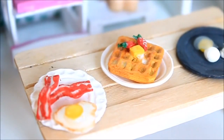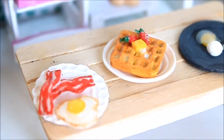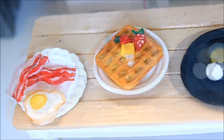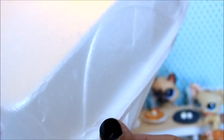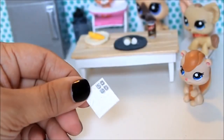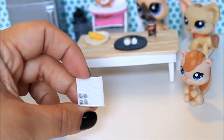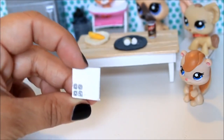Today, using some recycled materials, we made this little breakfast for our LPS. If you would like to see how we made them, then just keep watching. For this project today, I'm going to be using one of these recycled containers from McDonald's pancakes. We have a couple of these around the house, so I'm going to do three different breakfast items for our LPS using this.